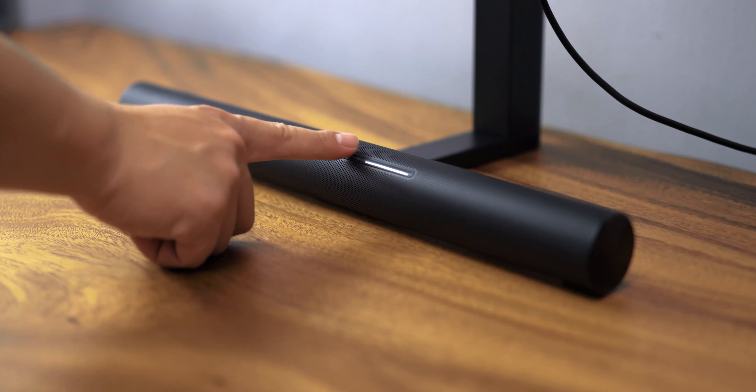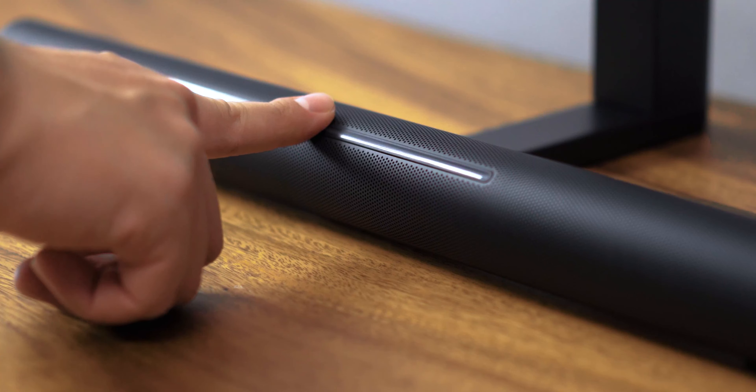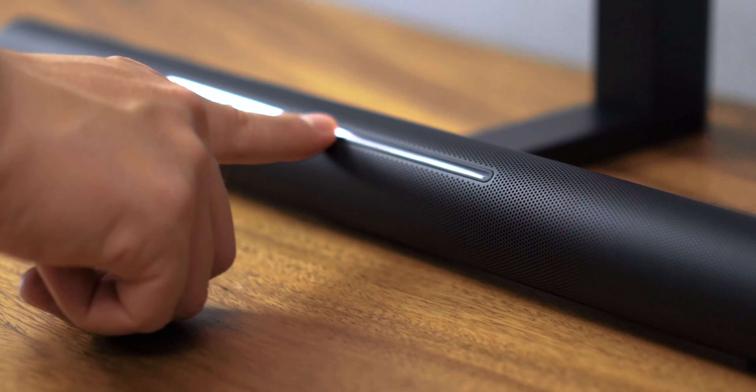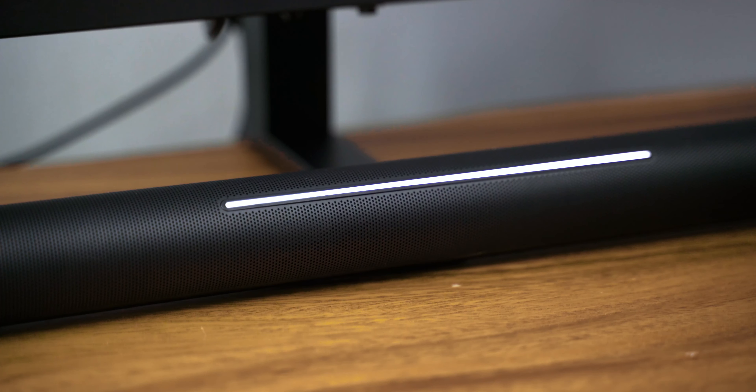Part of the experience of this speaker is the touch-sensitive volume control that doubles as mood lighting. The controls are reactive, but sometimes would need a double tap just to wake up the system. As for the lighting effects, you can choose from over 8 visual effects with different settings and colours. These options include the static mode, the breathing mode, a colourful mode, the single wave, the ripple wave, the colourful flow, colourful ripple, and lastly the flowing waves. It is an interesting feature that they've added into the soundbar.